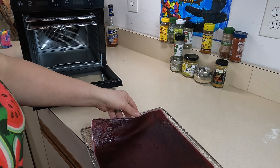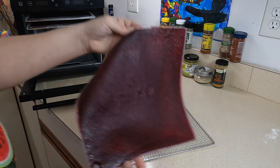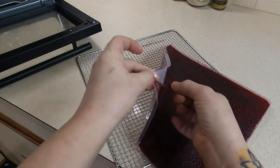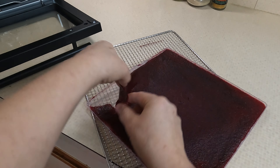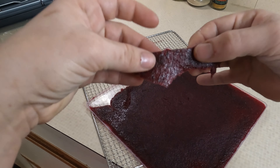Let's get our dragon fruit leather loaded into the dehydrator and turn it on. For temperature we're going to go to 122°F, and for time we're going to go for four and a half hours, and then we will check it.